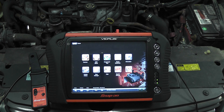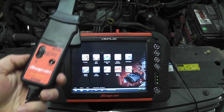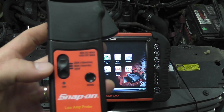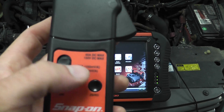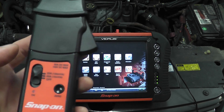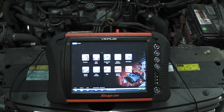What I want to show is doing a relative compression test with the Snap-on Veris using an amp probe. The amp probe I'm using is just the typical one that comes with the kit. It's a low amp probe, and I'm going to set it to a 60 amp setting, which is 10 millivolts per amp — that's the conversion you need to know for setting up your scope. All I'm going to do is connect this amp probe to the battery cable that goes to the starter.